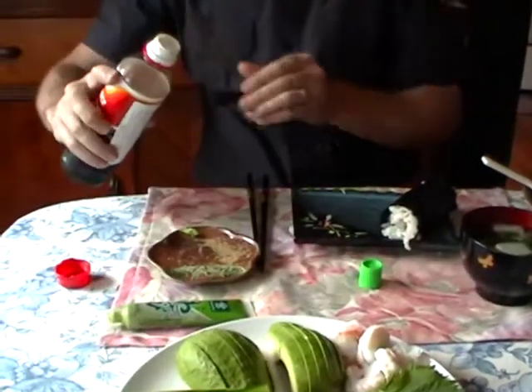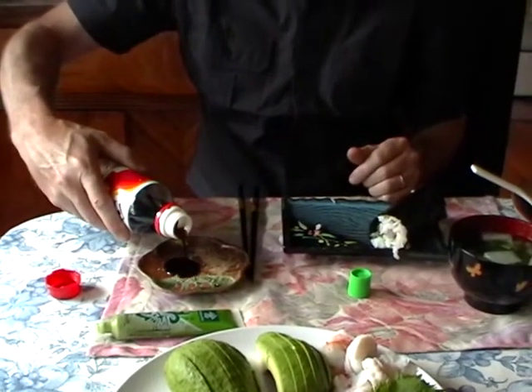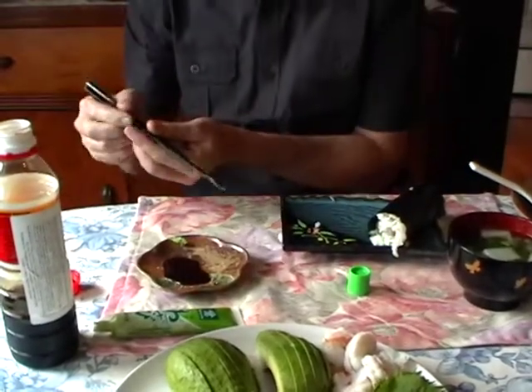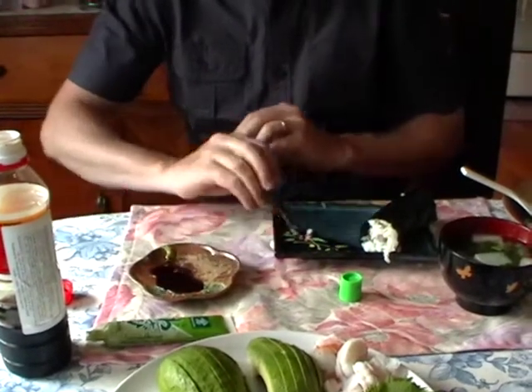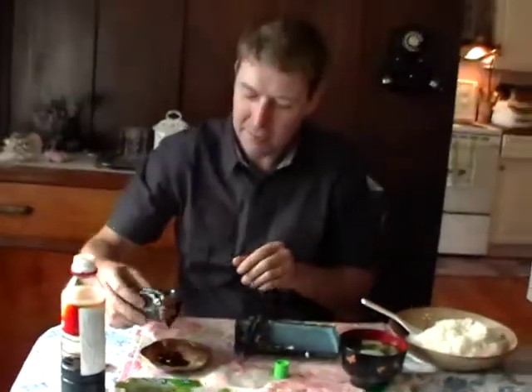And that will be mine. I put a bit of soy sauce into my tray, and if I want more wasabi mixed in, I add it to the edge. And voilà - this is my sushi dinner, yum yum!